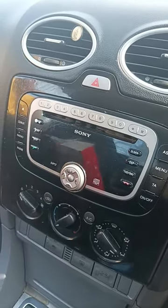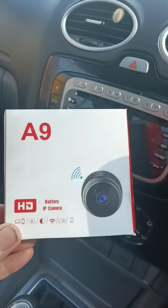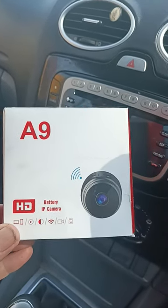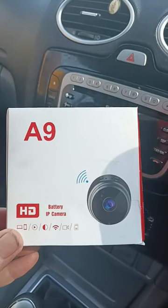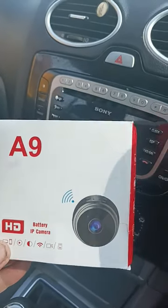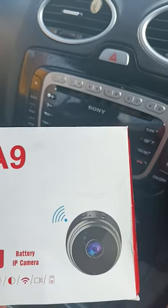Good morning everybody, welcome to the channel. This is the A9 outdoor camera — a fairly cheap one off Amazon. I'm just checking it out to see whether it's any good for an outside doorbell or hidden camera, basically.